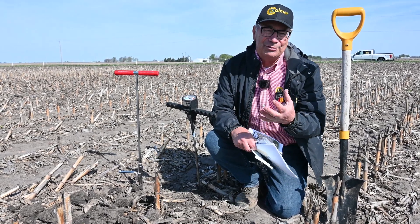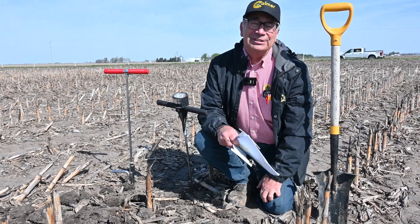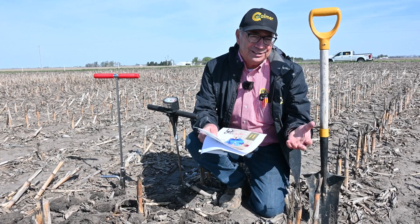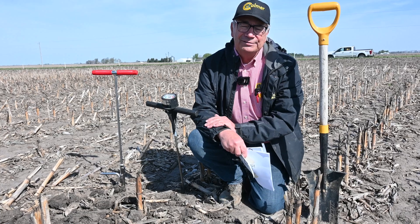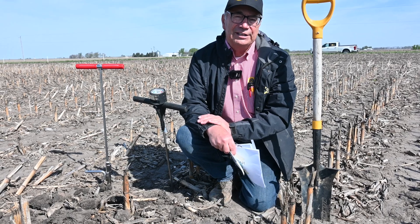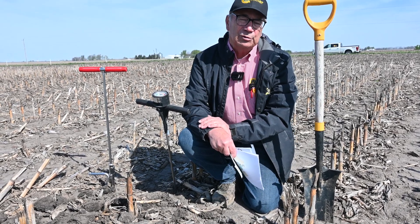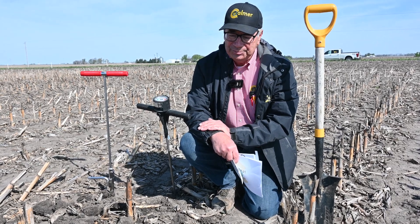So we did some research plots where we did six-tenths of an acre of moldboard plowing, and then we've done a little chisel plowing, and so we're going back to strip till. I did that up until the early 90s and then I went to 15-inch no-till corn, 15-inch no-till beans. So now we're going back to the 30-inch and maybe even the 20-inch strip till.